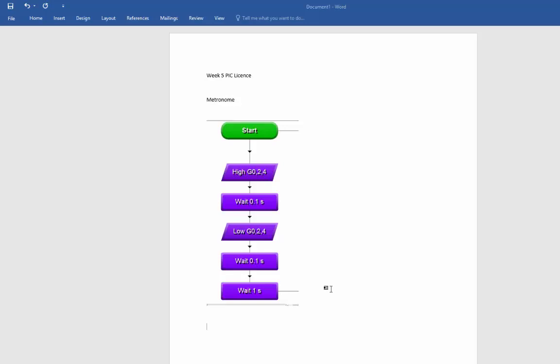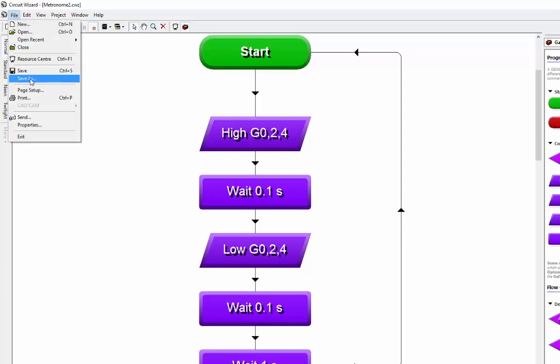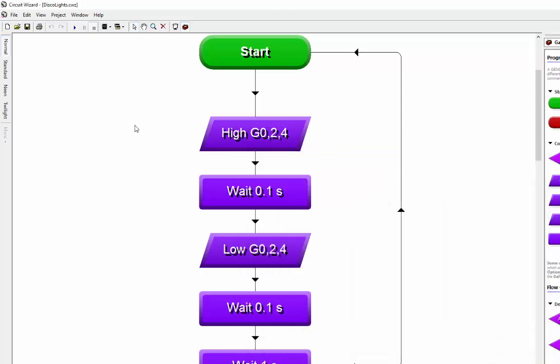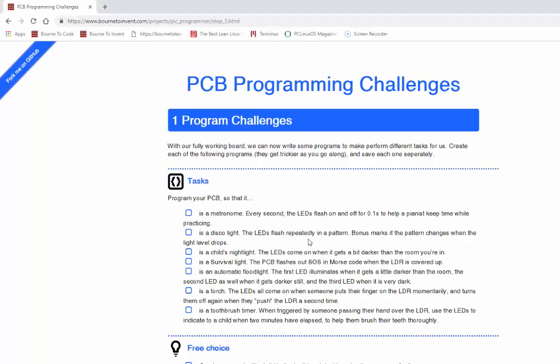The next task is the disco light. I'll go to Circuit Wizard and before I even start I'll go file, save as, and call this 'disco lights'. The reason I'm keeping separate copies is that when I've finished making the license I want to be able to plug that in and run all the different programs. Let's zoom out and look at the task - it says the LEDs flash repeatedly in a pattern.